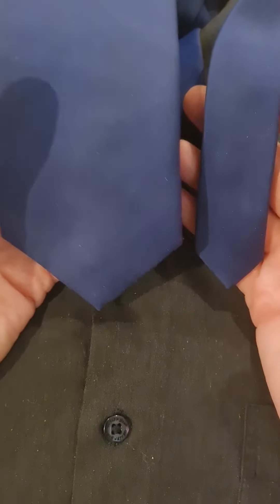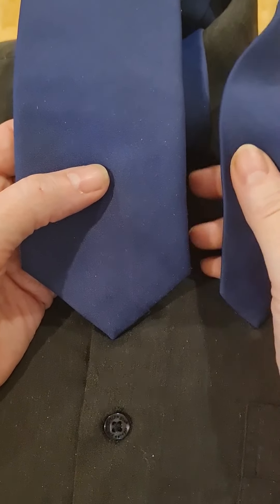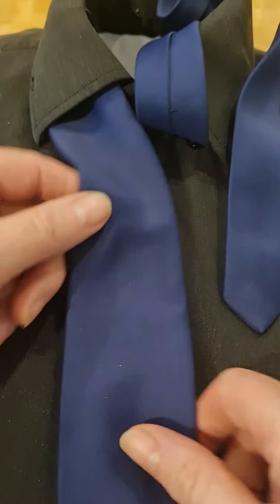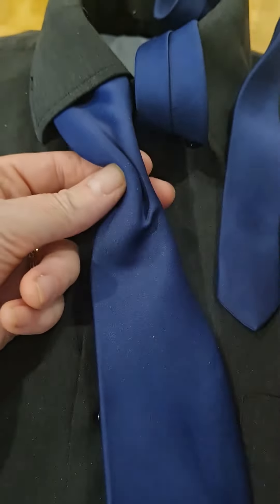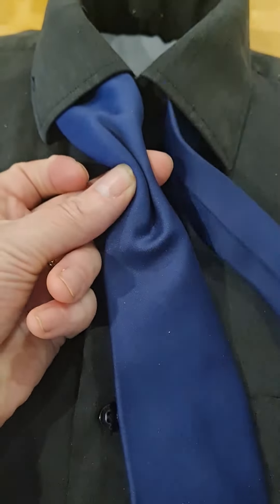So this one's called the Haddon Knot and we're going to start with the wide part on the left hand side and the narrow part on the right hand side. We're going to put the wide part down to where you normally have it, roughly towards the end, and we're going to start with the pinch in the middle of the wide part.